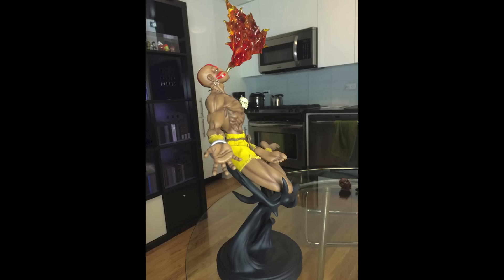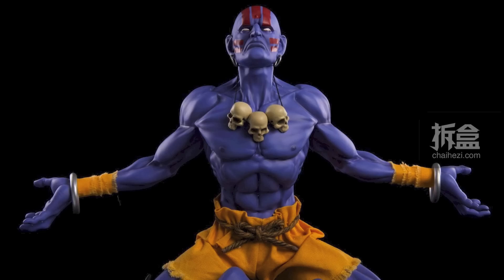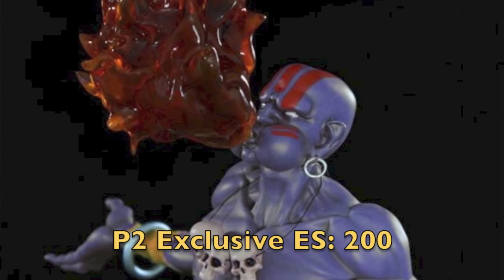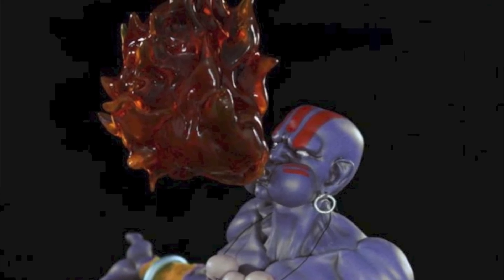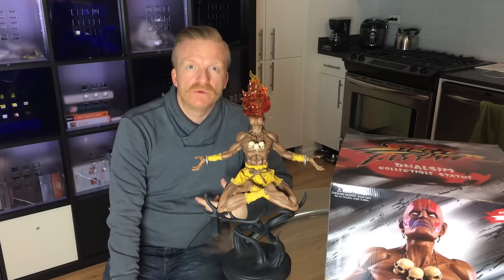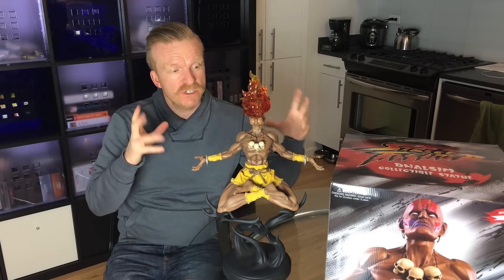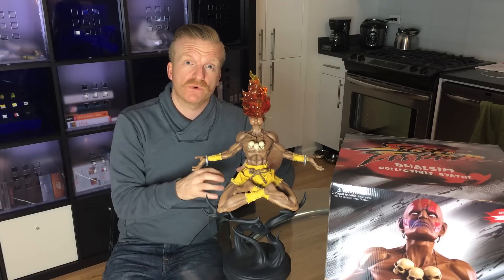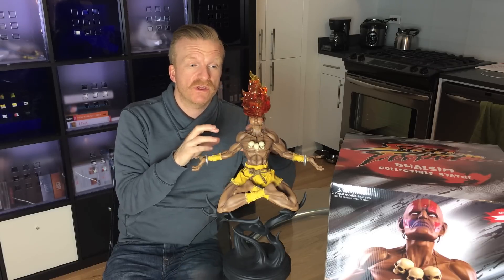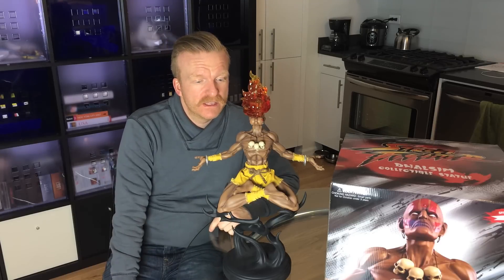The third variant is the Player 2 Blue variant. I didn't go for the Blue variant — I didn't need two Dhalsims. It's one of the few statues where he's basically the same pose just in blue. He's still pretty cool, with an edition size of 200. The original price for these was $335 for the regular and $339 for the exclusives.